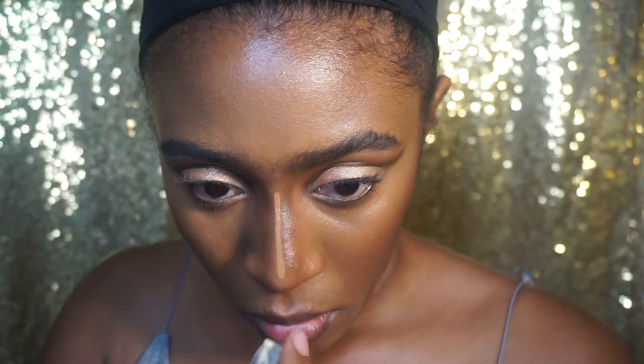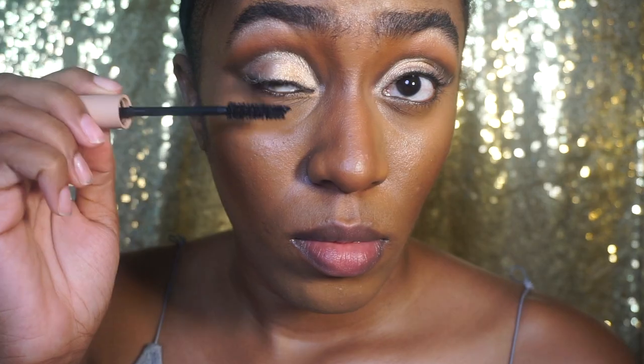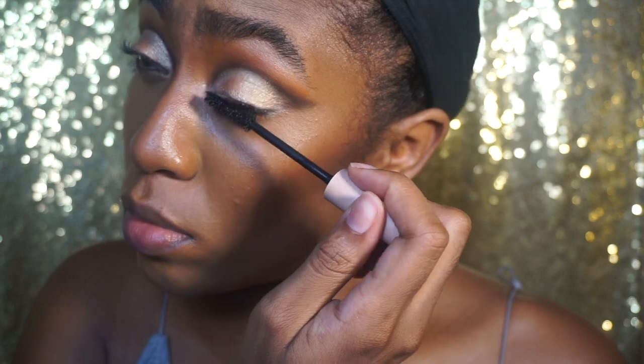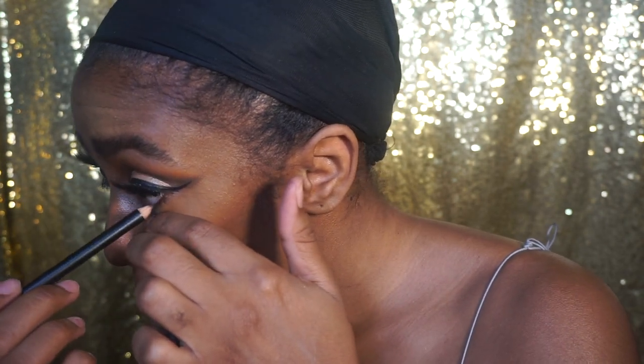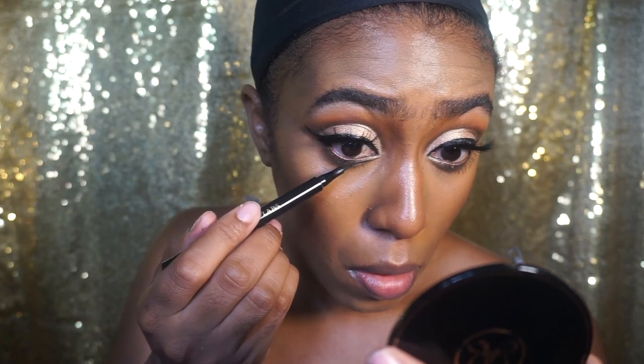I ended up touching it back up with that same Pat McGrath concealer because I wanted that more dramatic contrast — really trying to go for the essence of Donyale Luna's look. Now I'm going to take my KKW Beauty mascara, put that all over my top and bottom lashes, and then take my Lily Lashes in the Miami style and apply those off camera, so I will be right back. I ended up applying my top liner off camera but I did come back on to show you how I'm putting the Teddy Coal liner from MAC in my waterline, then taking the Pat McGrath Labs liquid liner and doing the bottom lash line effect.